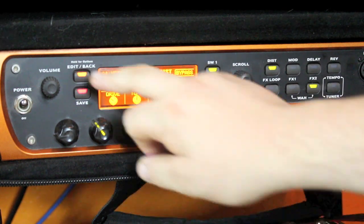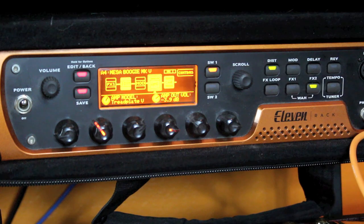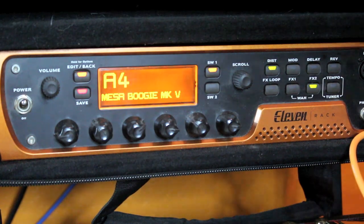It just corrects the bass information in that patch. The cabinet setting is again the 4x12 Classic 30 Vintage Celestion speakers, and I'm using the Condenser 414 emulation again — it dials in pretty nicely. That is patch 4, the Mesa Boogie Mark 5.